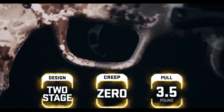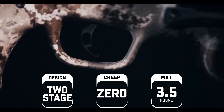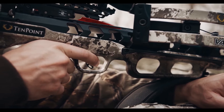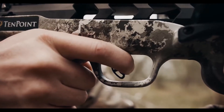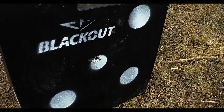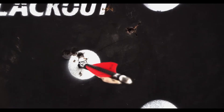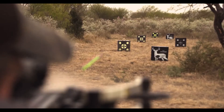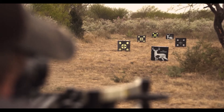This two-stage zero-creep design features an advanced roller sear system that delivers a consistent, crisp three-and-a-half-pound pull. The S1 trigger gives you greater trigger control, leading to tighter groups and same-hole downrange accuracy. The combination of the S1 trigger and the reverse draw design make the Vapor RS 470 the smoothest and most accurate TenPoint crossbow to date.